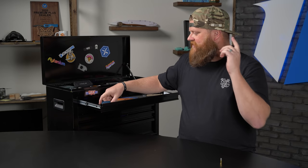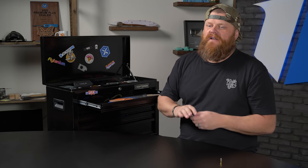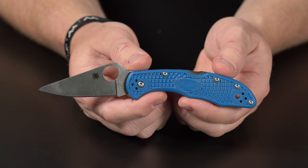The Delica goes for $84 on the website. Again, check the website because the Delica has a lot of different options — a lot of different scales, styles, and colors. Jump on the site and check out a Delica.